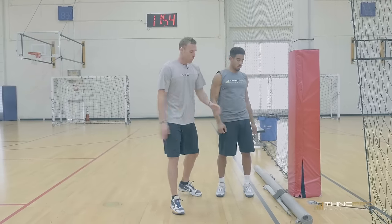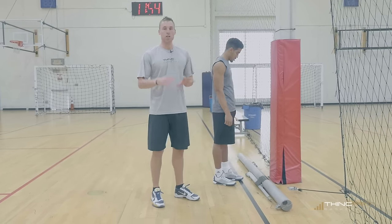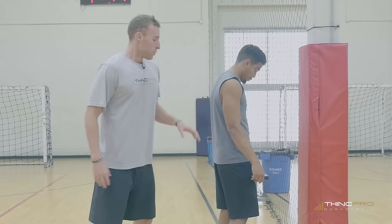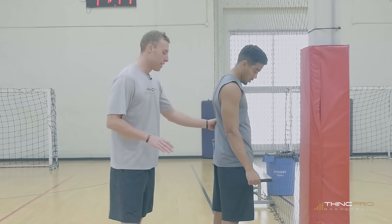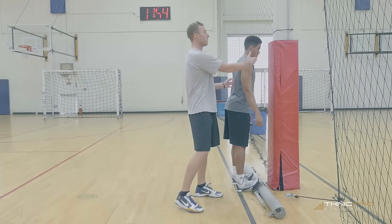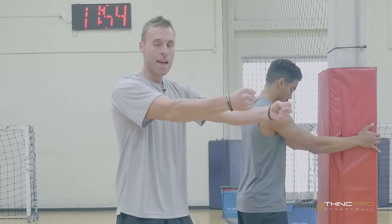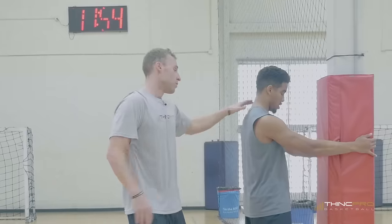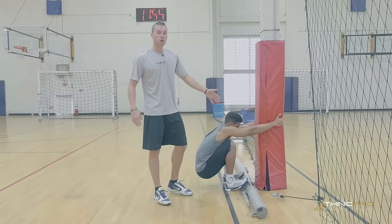For this stretch we've put a pole on the ground — the simple purpose of the pole is to have something to put your toes on. This is going to help activate and stretch out that Achilles tendon again. If you don't have a pole you can use anything; you just need to get your toes elevated. Aaron is going to start by putting his toes on the pole and grabbing onto any type of structure in front of him so he can pull and stretch out the lats on either side of his body. Aaron is going to go into a deep squat and pull on the pole.